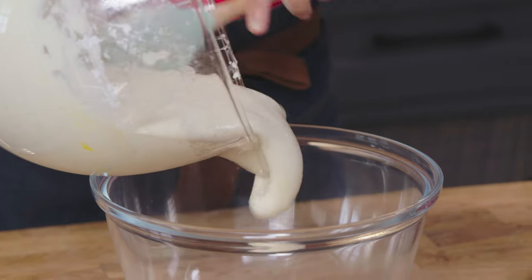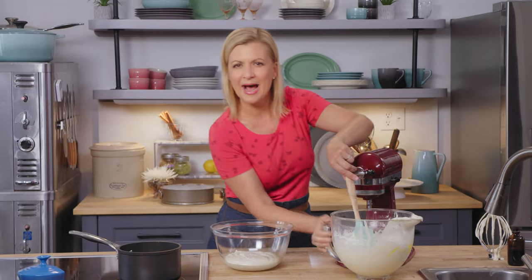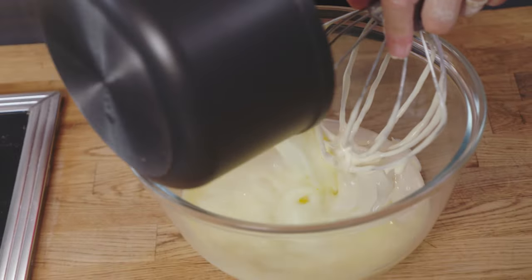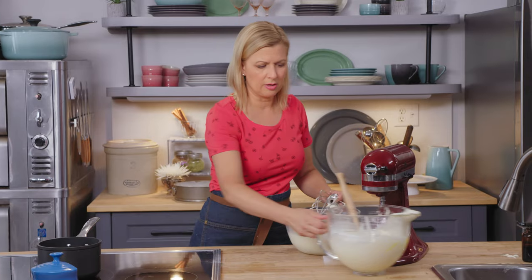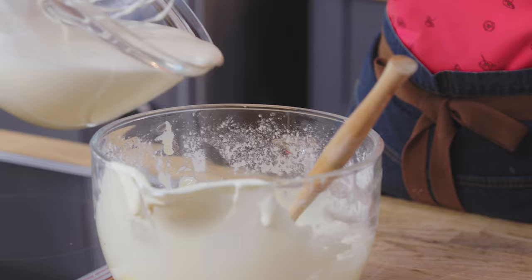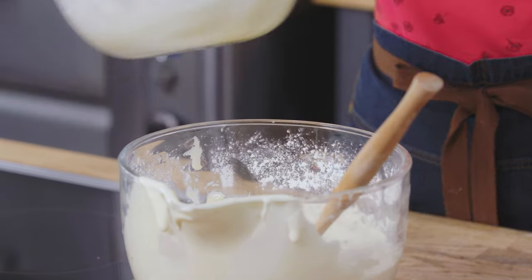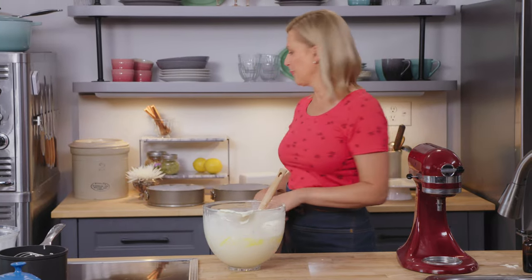This seems like the strangest step, but I put about a cup and a half of batter into a mixing bowl and pour my hot melted butter and milk right into this bit of batter. She stirs it with a whisk, and then it goes right back into the mixing bowl while it's still hot. She stirs that with a spatula, and once you see it's evenly combined, then it's time for your pans.